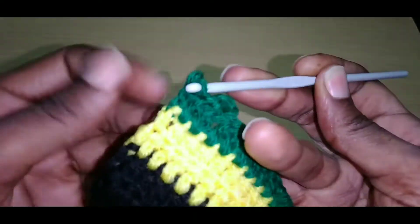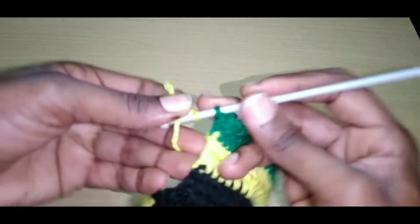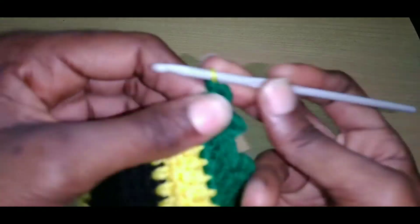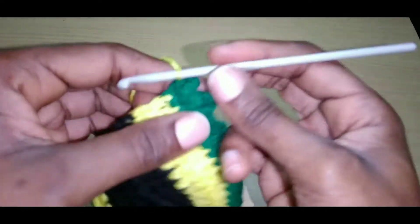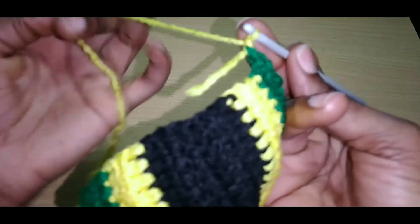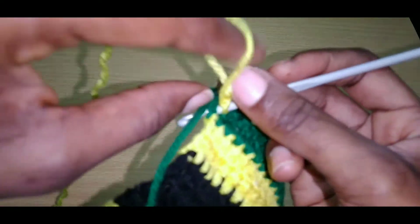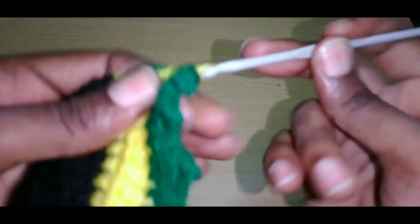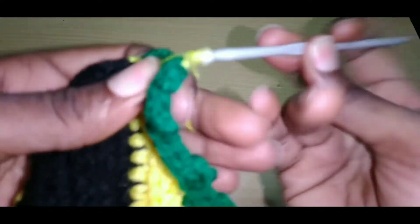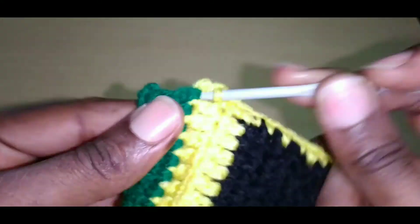Slip stitch right back into that same space, then we're going to switch our color. Yarn over, pull through — that's our magic circle — pull through that section, tighten it up. Chain one, then slip stitch right across, single crochet right across this section. Go into it, weave in your ends while you go, pull up a loop, pull through. Continue doing this until you reach the end. Close to this end.